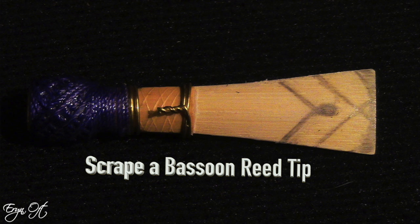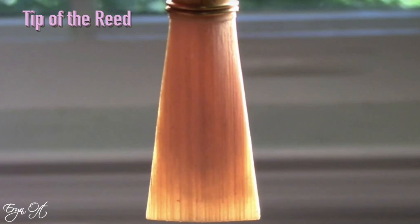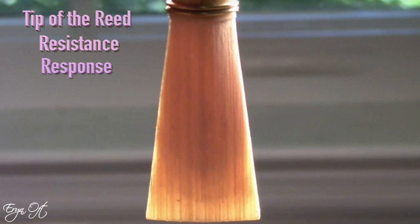Hi guys, welcome back to my channel. Today is the much anticipated and highly requested video of how to scrape the tip of a bassoon reed. The tip of the reed is the most important portion of the reed that I love to scrape because it not only affects the resistance of the reed, but it also alters the response.